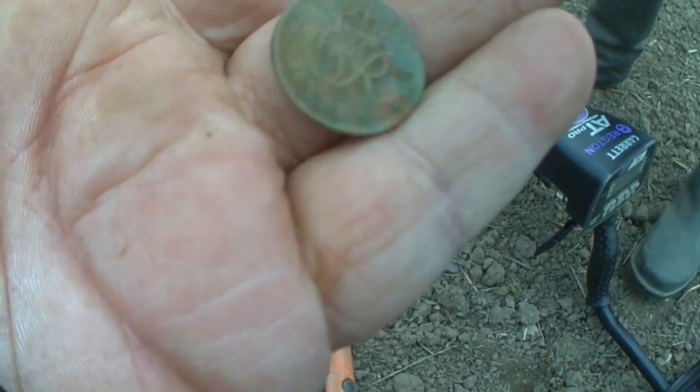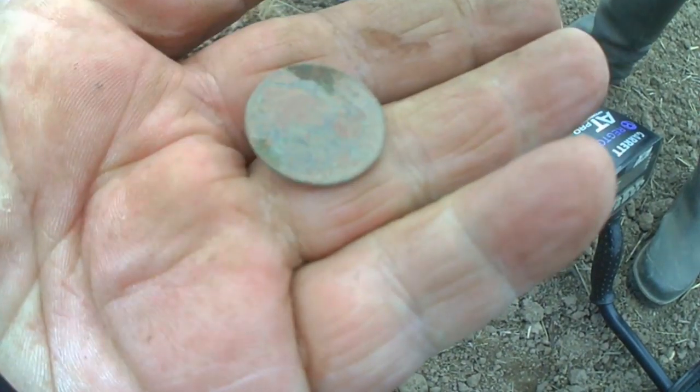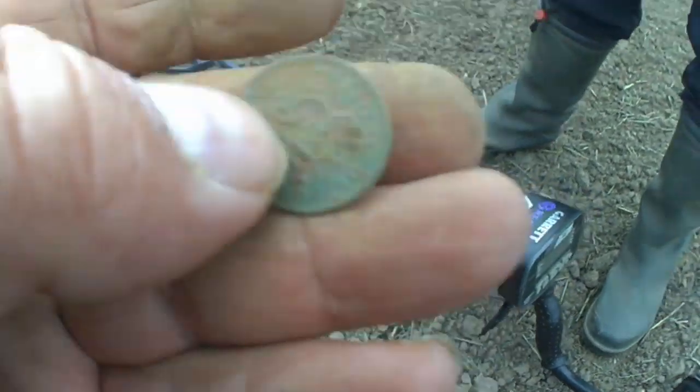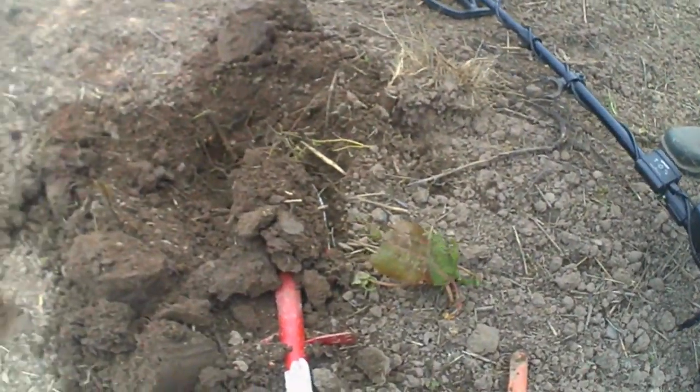Onto Paul's find and it's a sixpence. It's the bronze one. I don't know what date that is — well done Paul. Thank you very much. Onto the next guys.